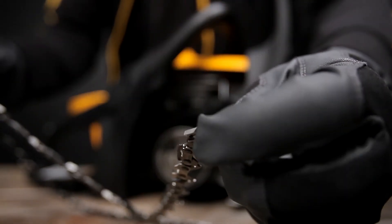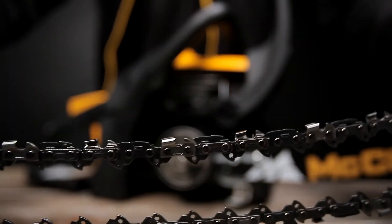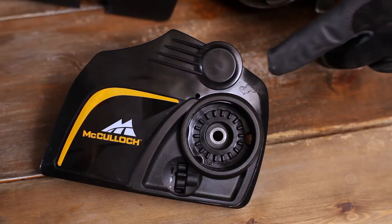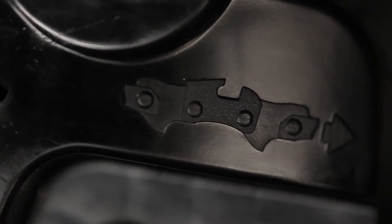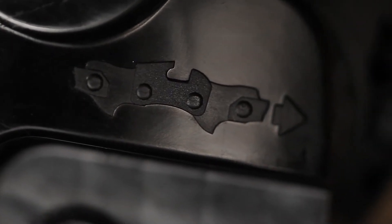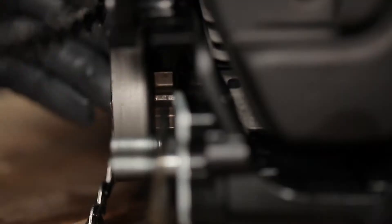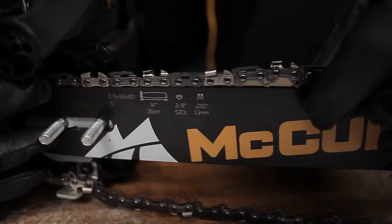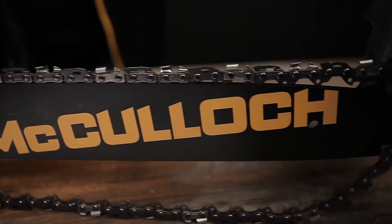Now attach the chain. Carefully check the direction of the cutters — their sharp edges must be facing forward towards the tip of the bar. Place the chain over and behind the clutch retainer. Check that the cutter links fit into the clutch drum sprocket and that they run smoothly in the guide bar groove. Continue feeding the chain in a forward direction, starting on the top side of the bar.